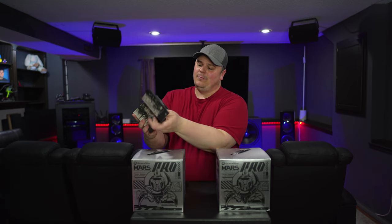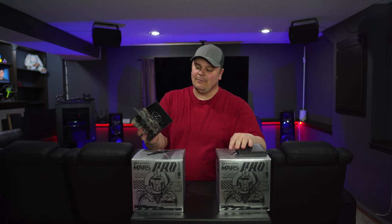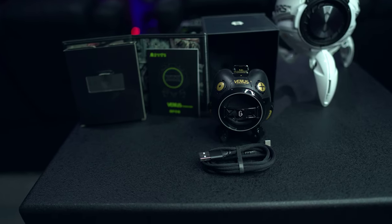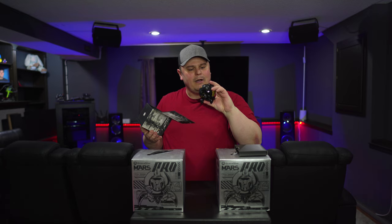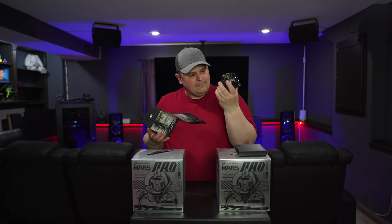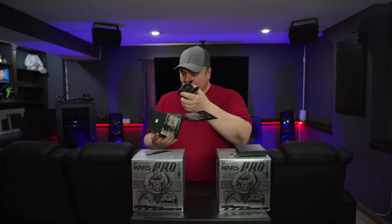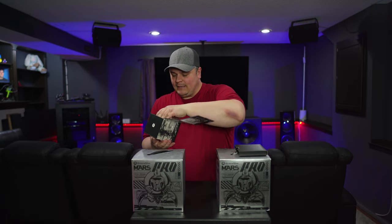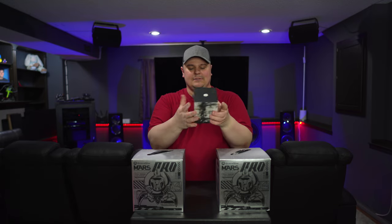Then we have this little Venus Bluetooth speaker. Again, very cool packaging — you just peel that open and in front you have your documentation and probably a charging cable in there as well. Then you have your little Venus Bluetooth speaker, which looks like that, and it's actually got some heft to it. I believe the body for the most part is made from metal — that's what it feels like anyway. We'll get some close-ups in a second.